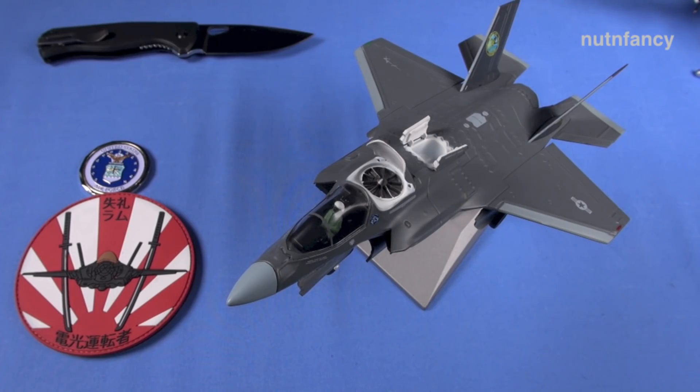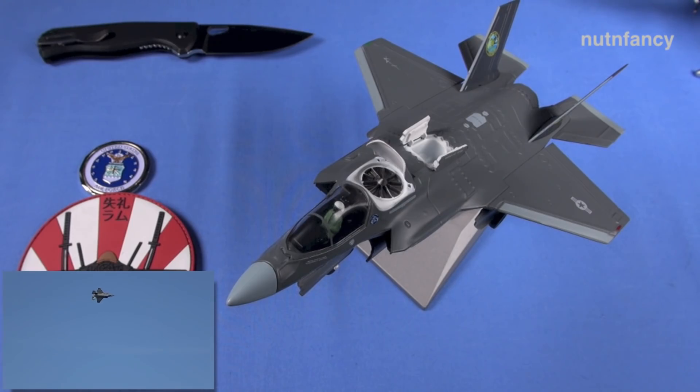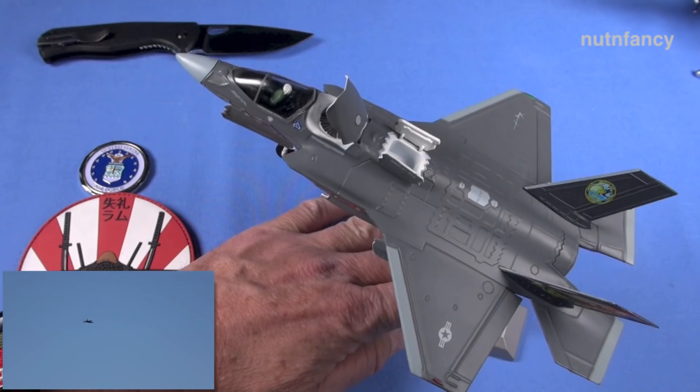Even though I can go out and get whatever knife I want, I still like high value stuff. I'm not cheap — I'll spend money, but I like getting a lot for my money, and this knife is fantastic. Got some cool things to show you on this tabletop. That is an F-35 coming out of the Nut and Fancy Aviation Museum — you've never seen that one before. It's the 1/72 scale out of our collection, a newer edition I've been saving.